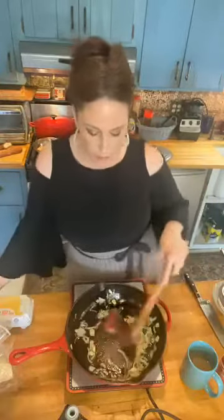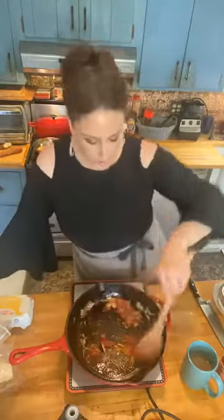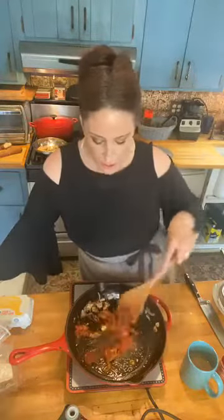Now what I'm gonna do is add my tomato paste. It usually comes in this little can, or in a toothpaste-sized tube, which is lovely as well. I add a big nice tablespoon of that, and I like to cook it in the oil. I like to cook out that raw taste of the tomato paste. Let that get nice and brown and delicious.